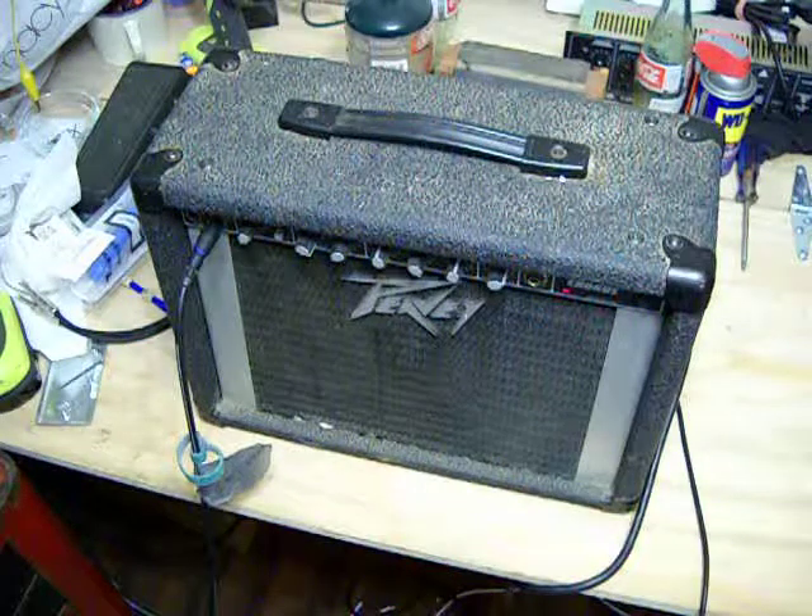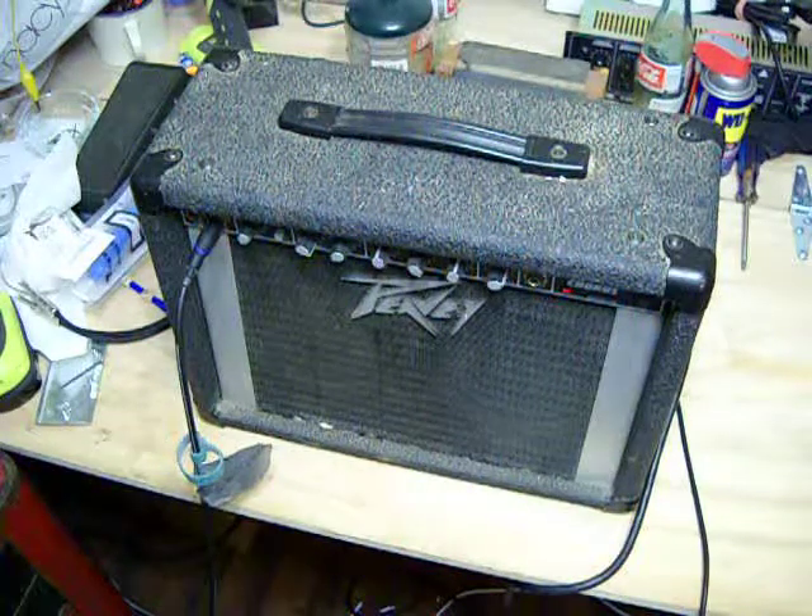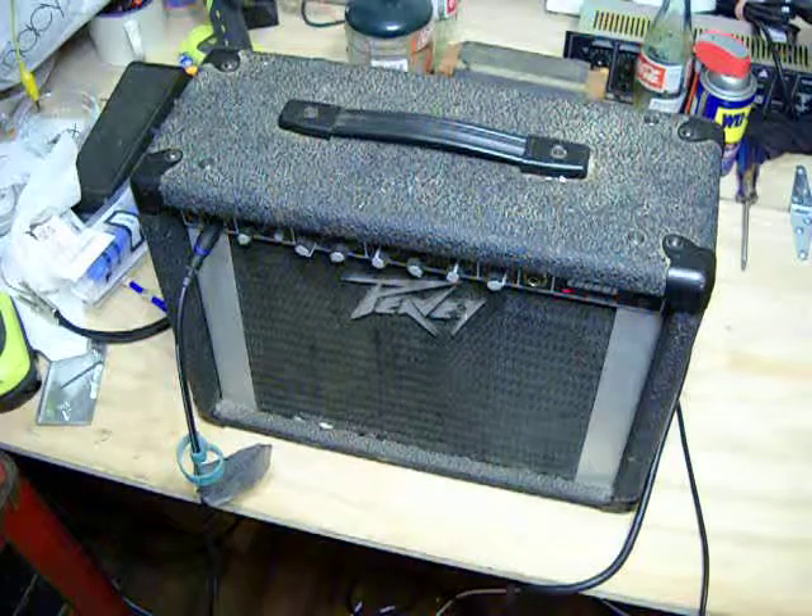Hello everyone, it's Boop Strickland here with you. I'm going to do a review on a Peavey Audition Chorus Stereochorus Amplifier.